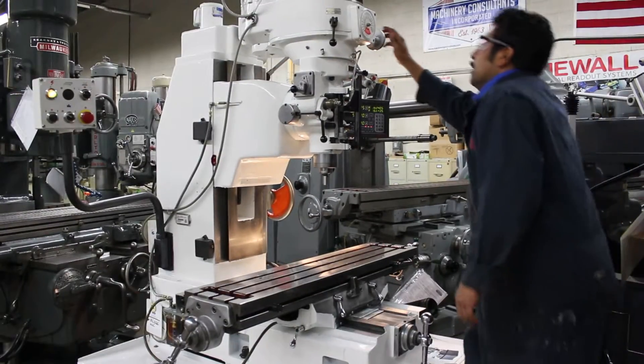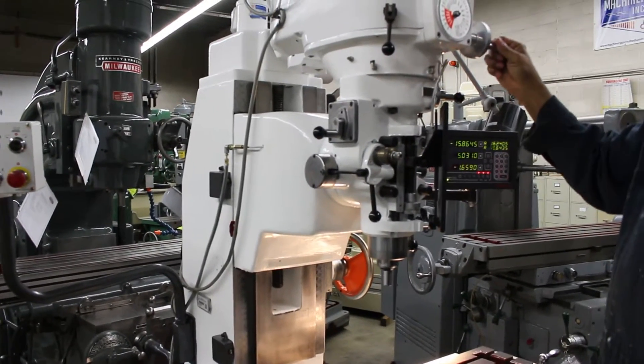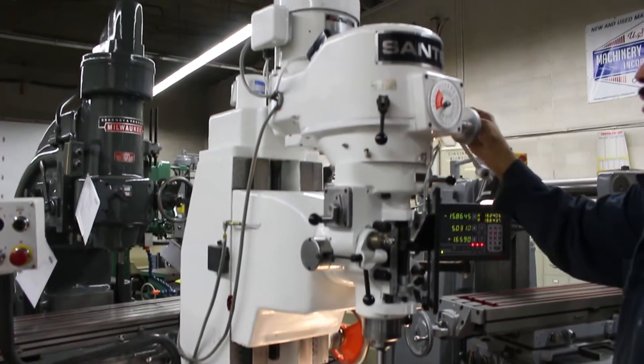We're currently in low speed right now. It has a low range and a high range from 60 to 4,500 RPM.